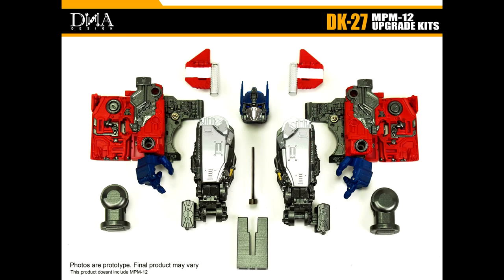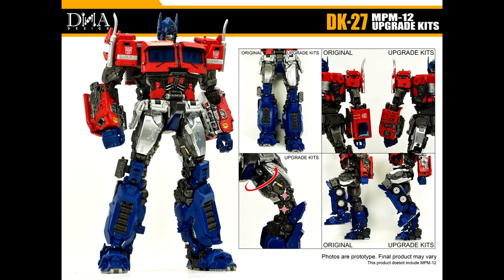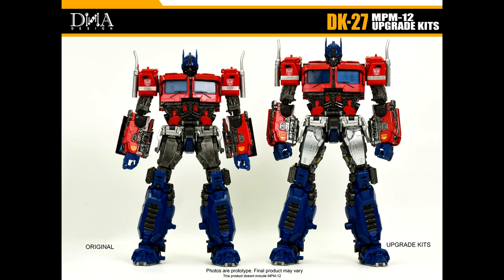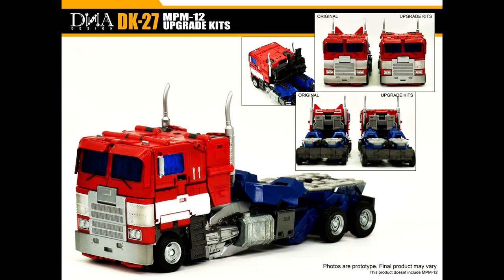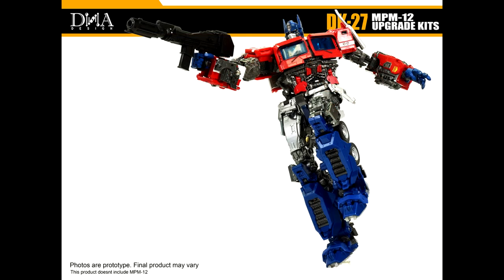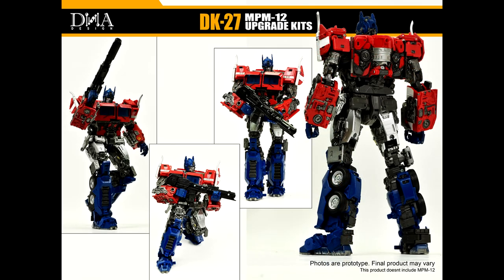Up first, as always: add-on kits. DNA Designs is giving us a whole new Masterpiece Optimus Prime — the MPM-12, a Bumblebee movie Optimus Prime. You get new forearms, a new head sculpt, new leg extensions, and the new cat ears that fold down. It makes him taller, gives a little more bend in the knee, and overall really refreshes the figure. This is the DK-27 upgrade kit from DNA Designs.